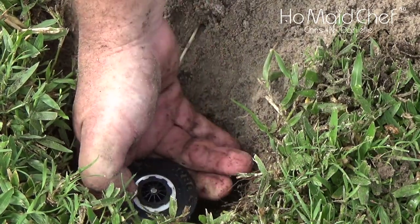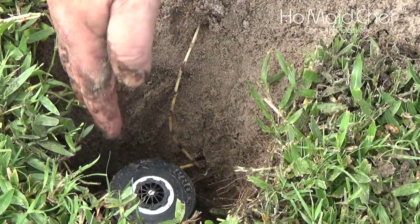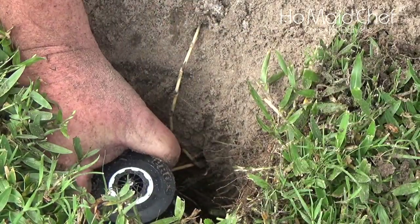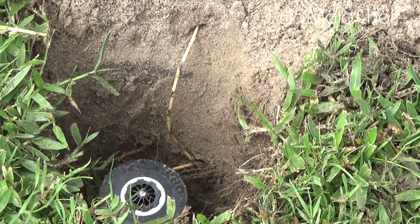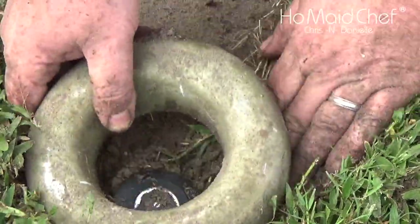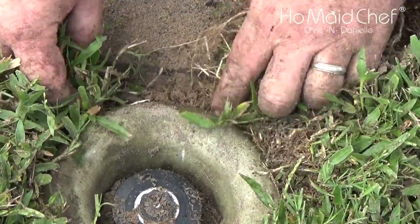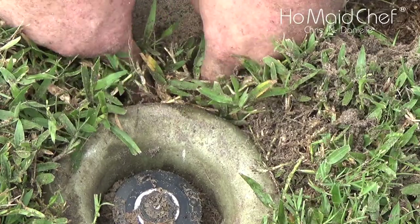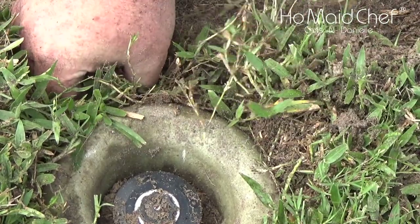We're going to raise this thing up some because these are only four inches tall. Then we're going to have to trim some grass away from it. There we go. Place the ring back in. Be sure to leave enough space so you can edge. Then take some grass and poke it down into the raw dirt. And there it is.